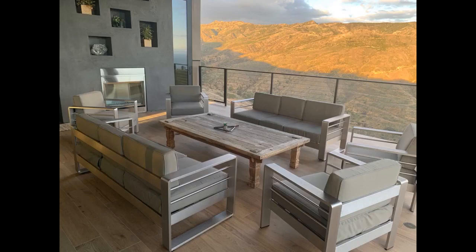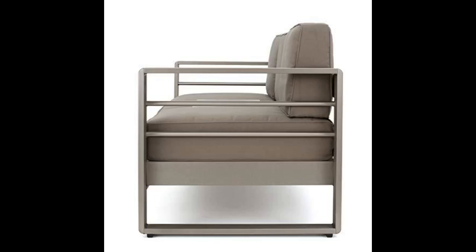Very happy with the style and design for the price. Assembly was very simple with only a few bolts. I had a damaged piece that was replaced by customer service — they shipped a replacement immediately. Cushions are comfortable and stay in place with velcro backing. Looking forward to enjoying this on the outdoor patio for pool season.